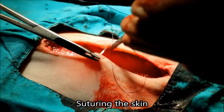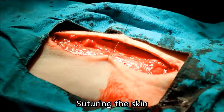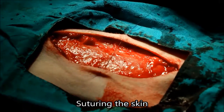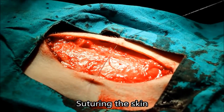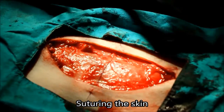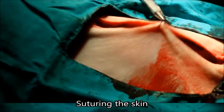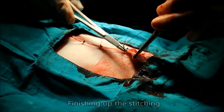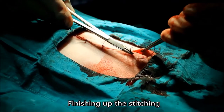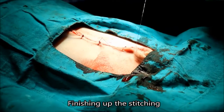The vet uses 3-0 absorbable monosin sutures to stitch up the wound. Here he is finishing the stitching of the wound.